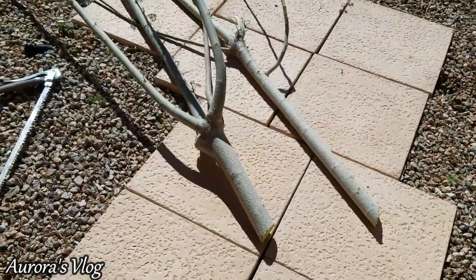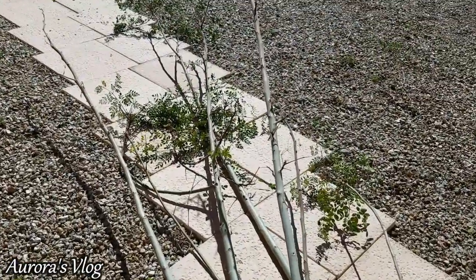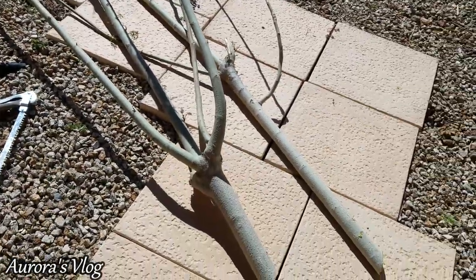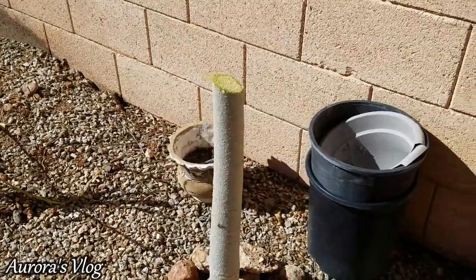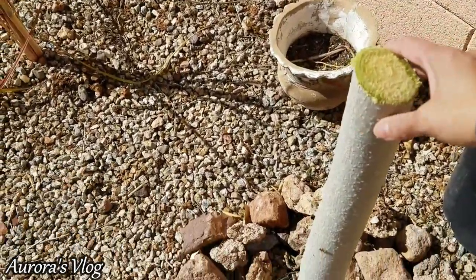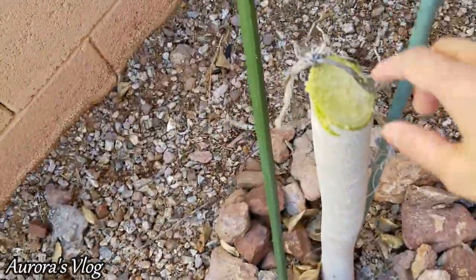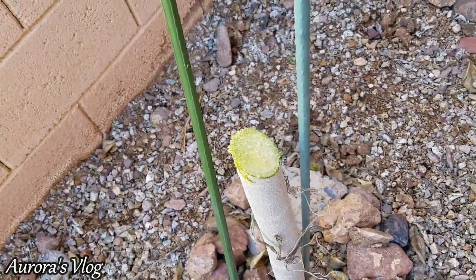There it is — my biggest Moringa tree. I cut it down. I was probably gonna throw it away since I don't have space to be replanting them. And here's the new Moringa starting to sprout back up. This is the other one that I just cut.